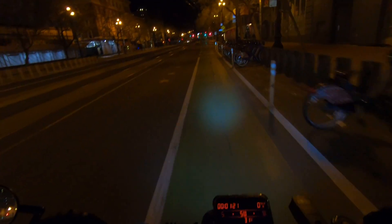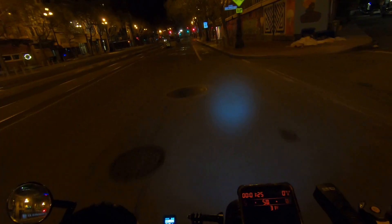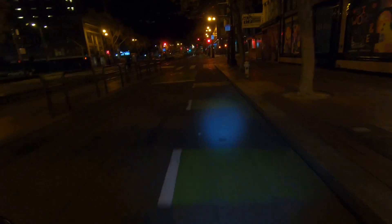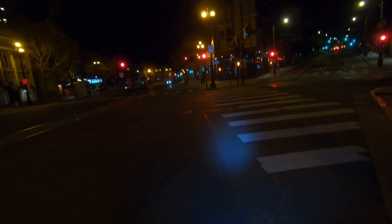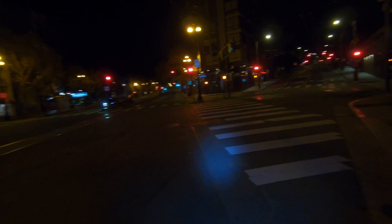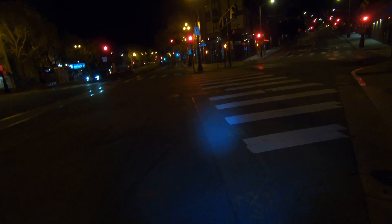Ludicrous v2 controller on a 70-pound fat bike with a 52-volt, 27 amp-hour, 60-amp continuous triangle battery, set to profile v1 at 2500 watts using pedal assist only up until about 20 miles per hour. Then I'll hit the throttle — when I hit the throttle from a stop, it wants to rip the whole motor apart.